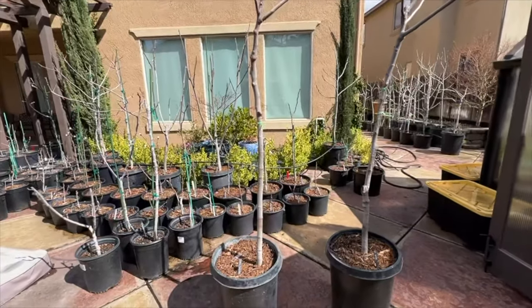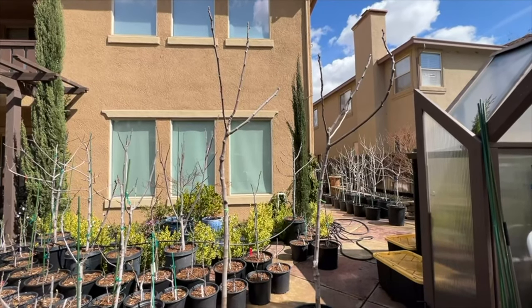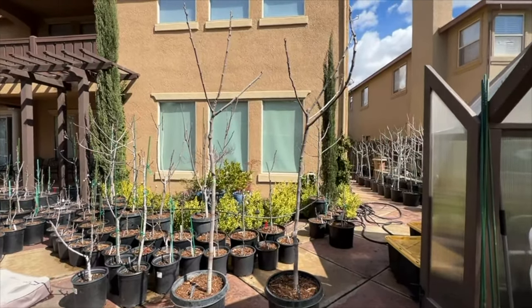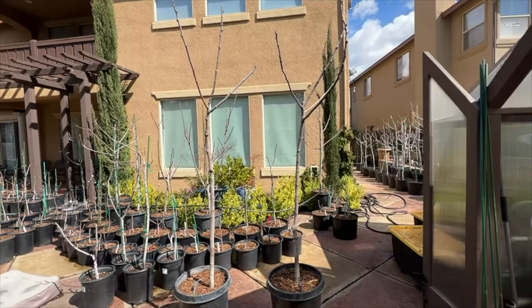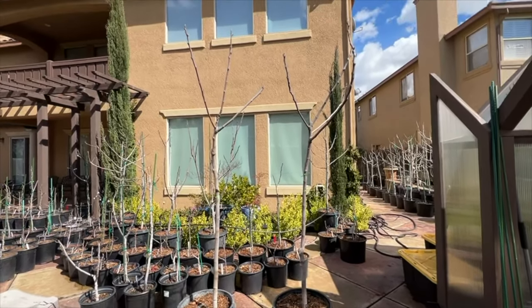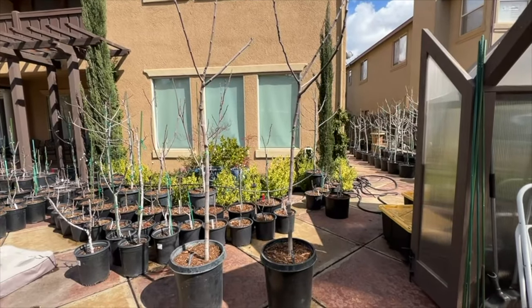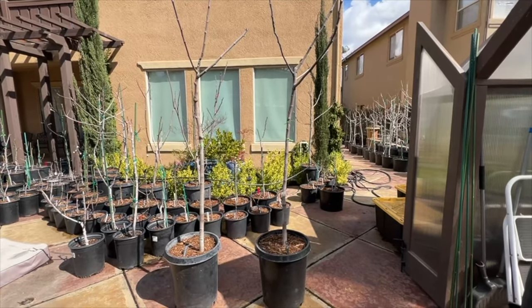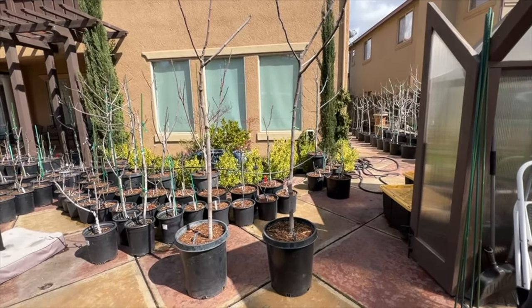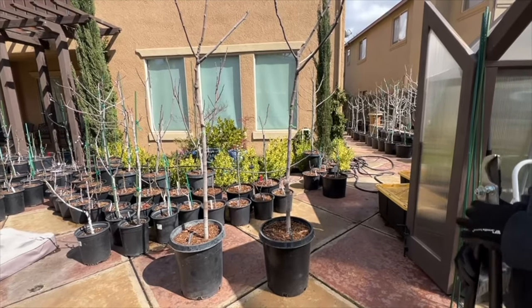I'm nervous about it because it's almost spring, and if I lop it off, I don't know if I'll get branches coming out from the bottom to get fruits. I know I'll miss out on fruits that would have grown on top, but it has to be done. I'm just going to do a few of them. Make comments on the video and let me know if I'm doing this right or wrong. Here goes — it hurts. I had my husband cut it.